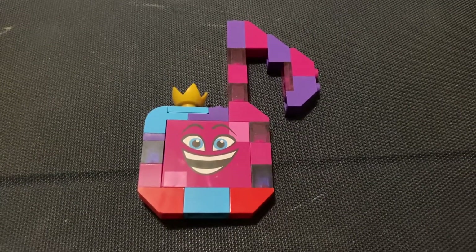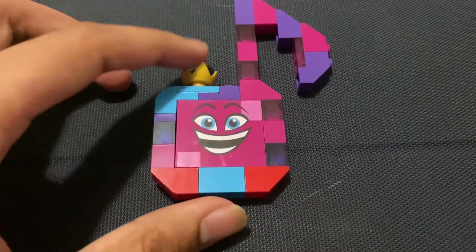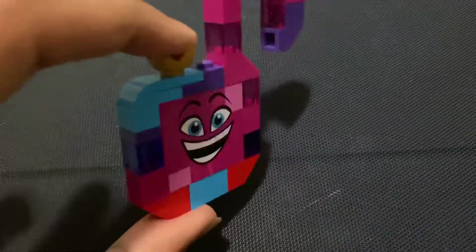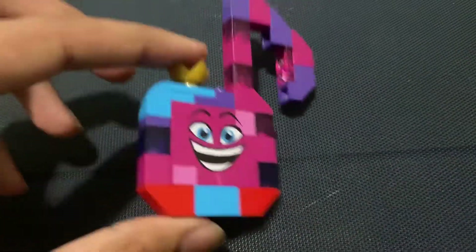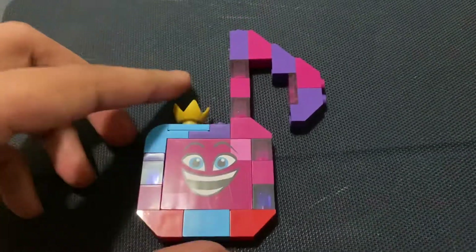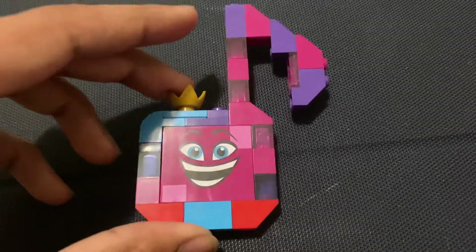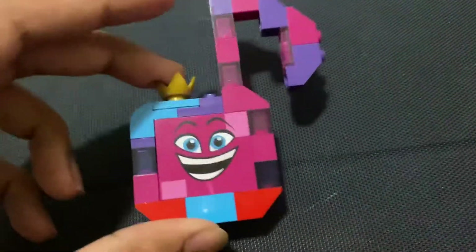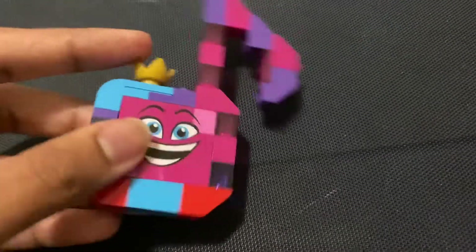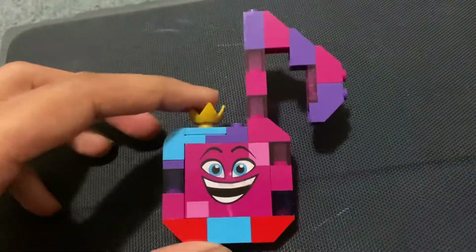Today I'm going to be taking a look at another mock and this one is based off of Queen Watevra Wa'Nabi, still using the Queen Watevra Wa'Nabi box. It was for a contest from LEGO Ideas, but I didn't realize the mock can't be made from an existing IP, and this one is from The LEGO Movie obviously, so this is basically just a scrapped idea.